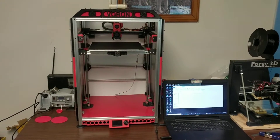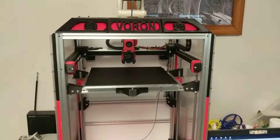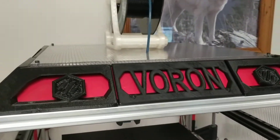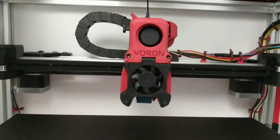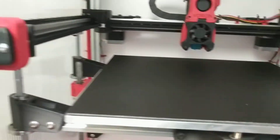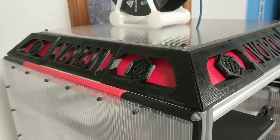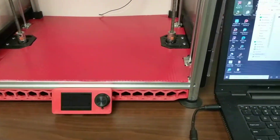She's almost complete and ready to go for PLA. My heat bed is supposed to be here in the next few days. This is a Voron 1.8 built from a Folgertek FT-5.